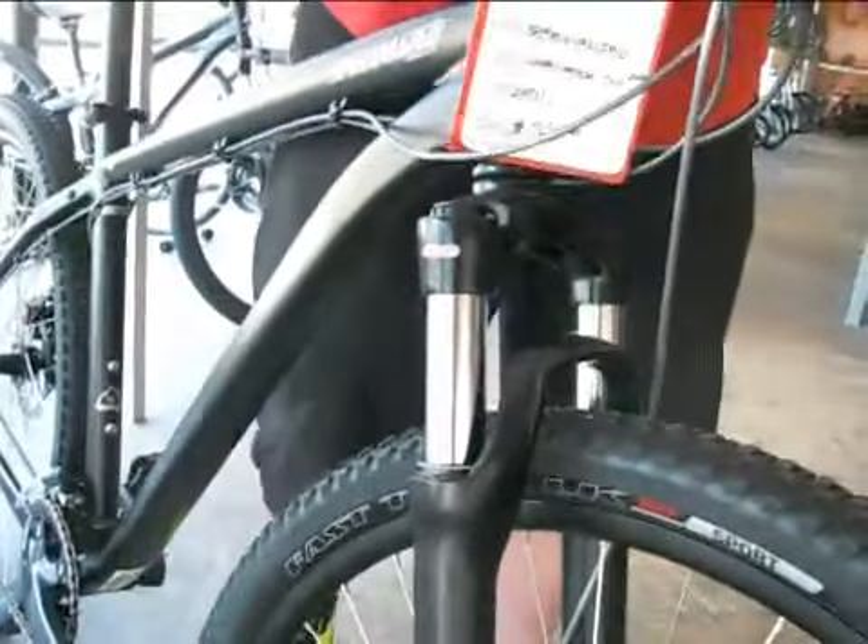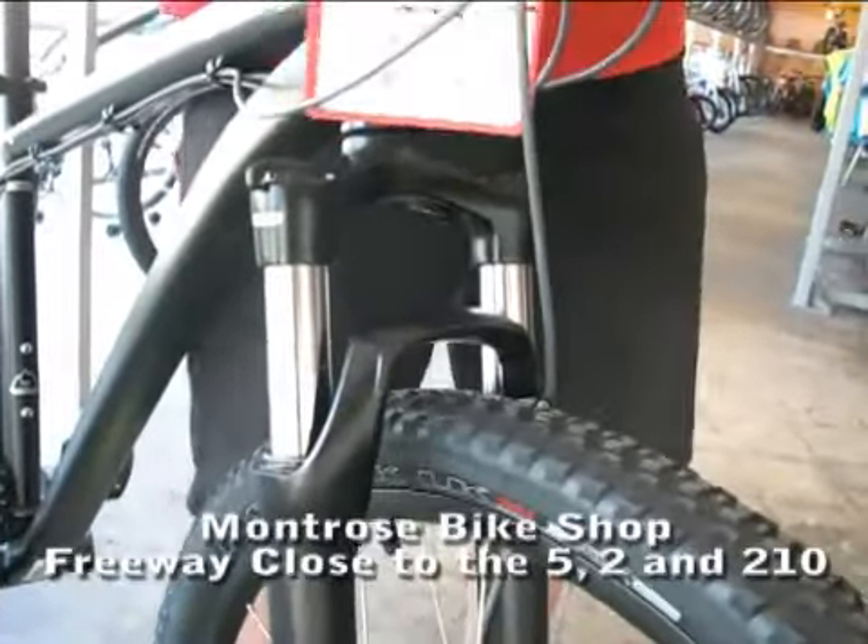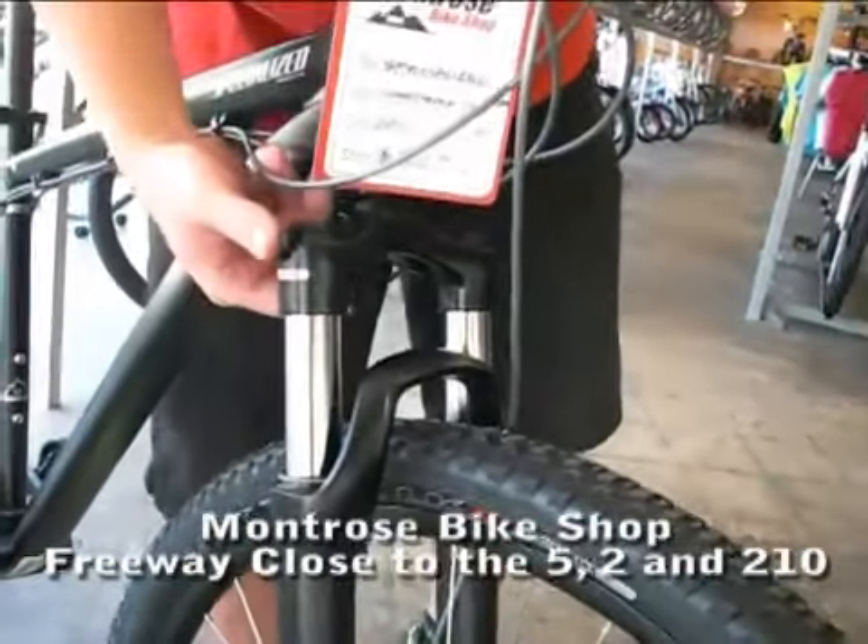It has a fork with a lockout on it, so you have a nice smooth fork and when you're climbing up hills you lock it out so you don't lose any of that pedaling efficiency.